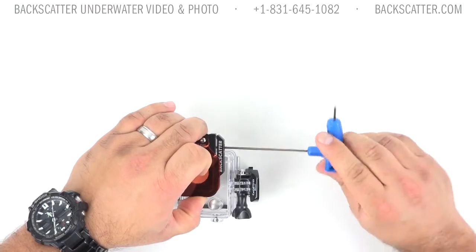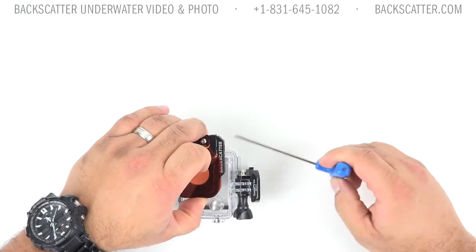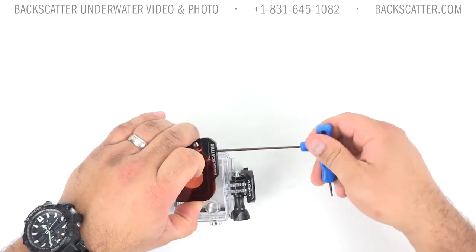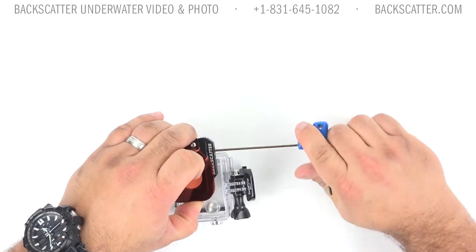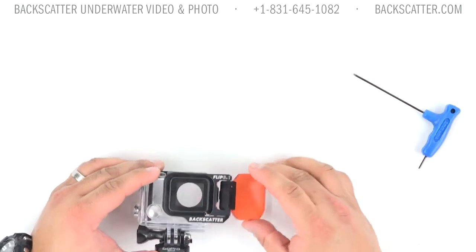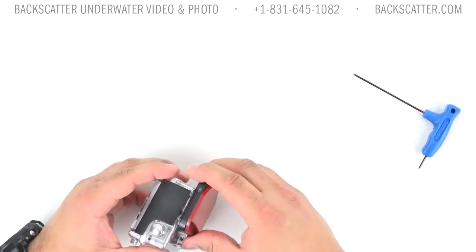As you're squeezing the sides, you'll see that gap close. You'll feel everything tighten up — go ahead and do it until it is snug. You can see that the filter opens freely, there's no interference, and everything is nice and secure on the housing.